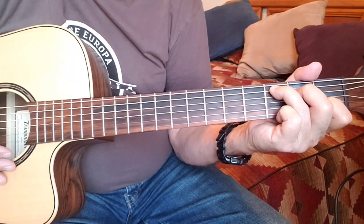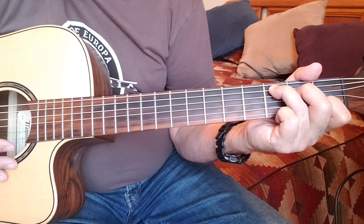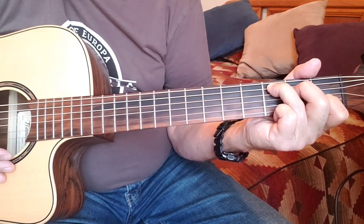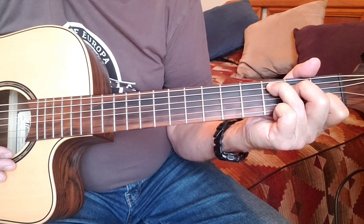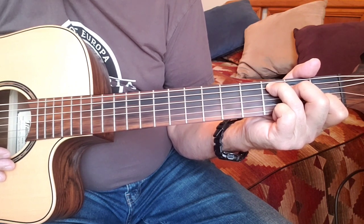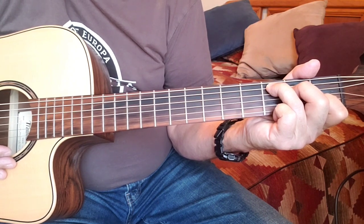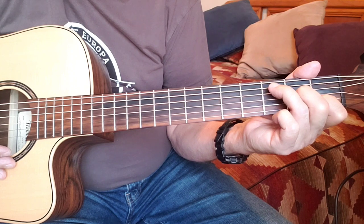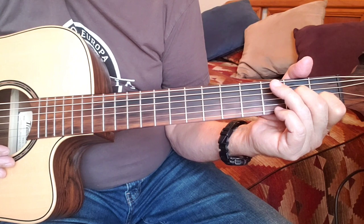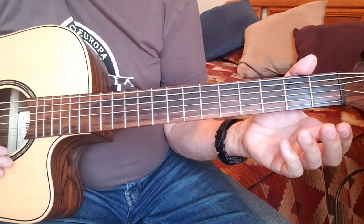Part of what makes this intro relatively easy is that for the first part, you just stay in the shape of an open C chord. It starts with just a strum of C, then you pick the fourth or D string, then the second and third strings, still holding the shape. Go back up and pick the D string again, then move your middle finger down from the fourth string to the third and pick the second and third strings again. Then lift those two fingers off and play the second and third strings again, but just open.